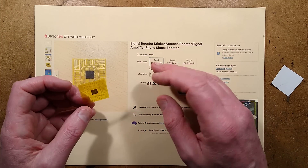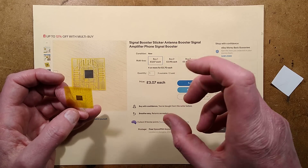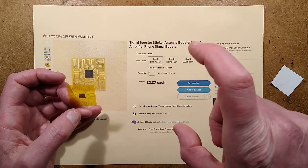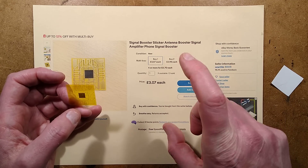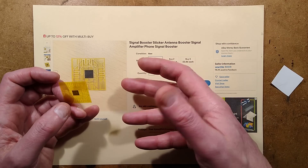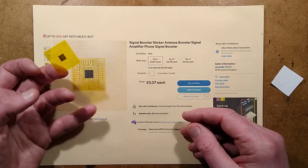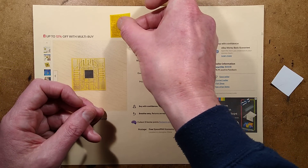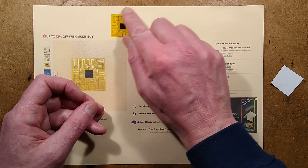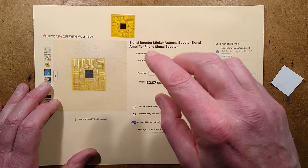This scam has been going on for a long time. I can remember as a kid when mobile phones first came out, they had little circuit boards you stuck in your window to harvest the signal and re-radiate it inside. I think some QVC-ish telemarketing companies were selling these as well.